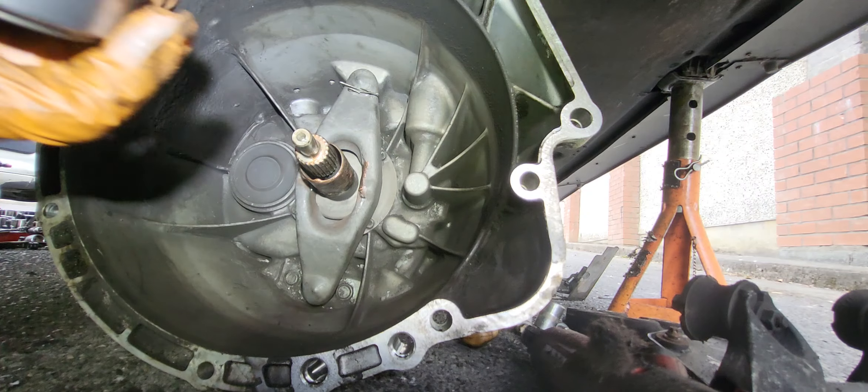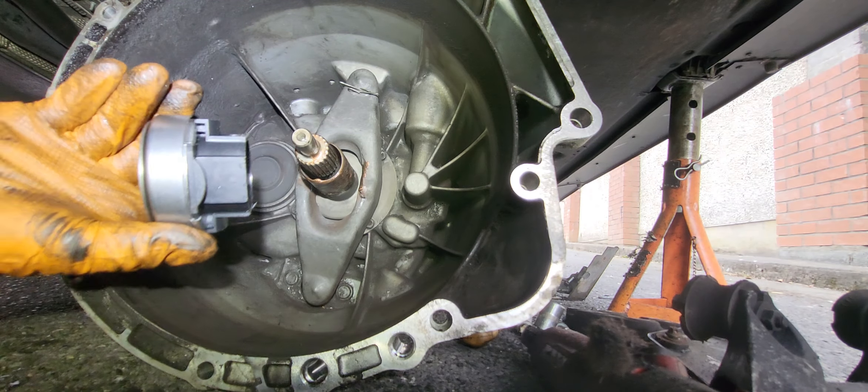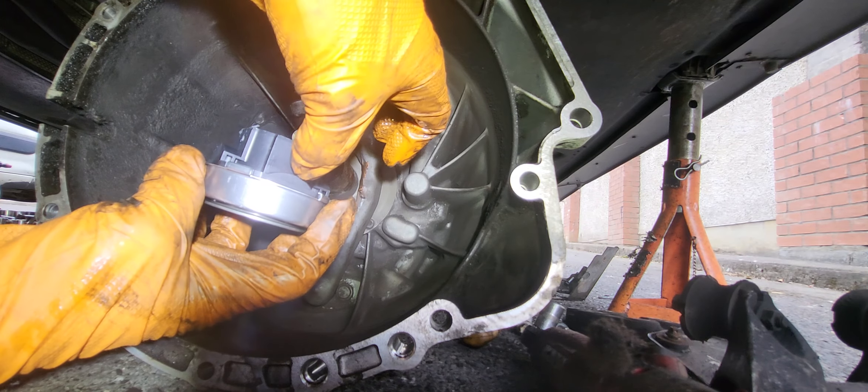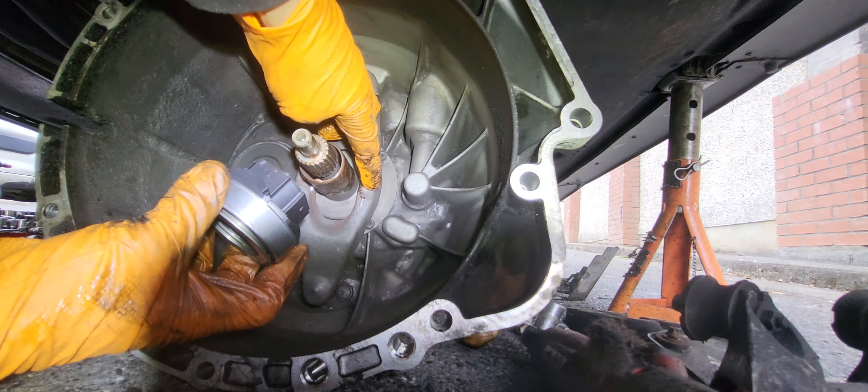To install — it's kind of like plug and play. See this bump here? That should be touching in here.